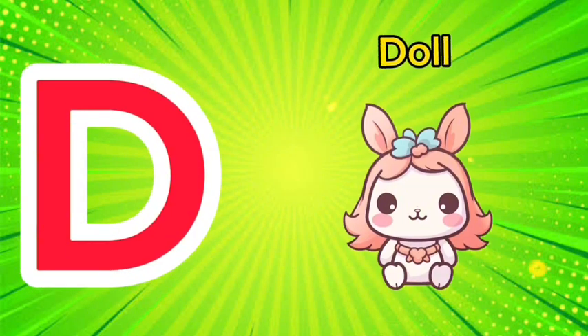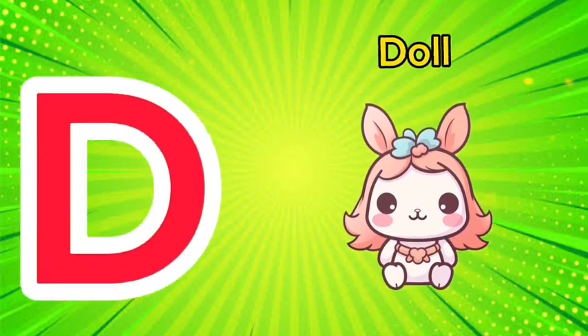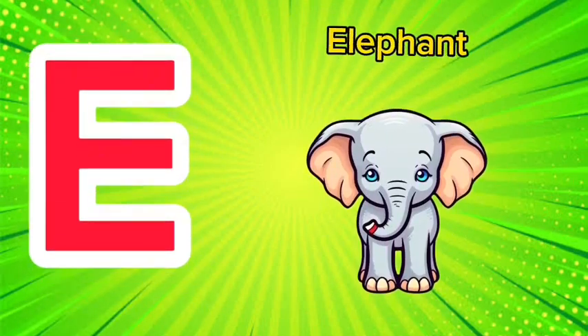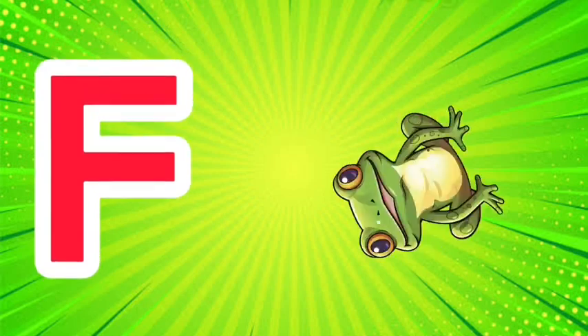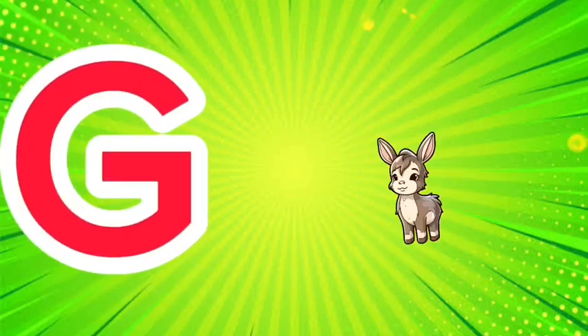E is for elephant, e-e-elephant. F is for frog, f-f-frog.